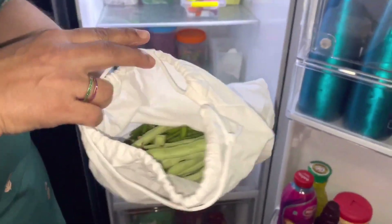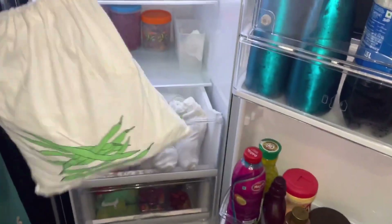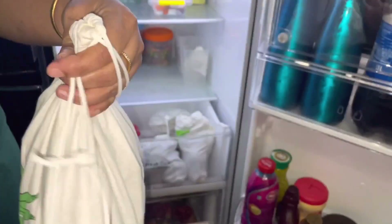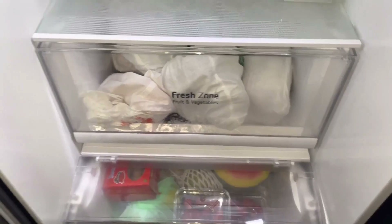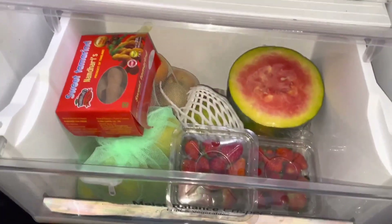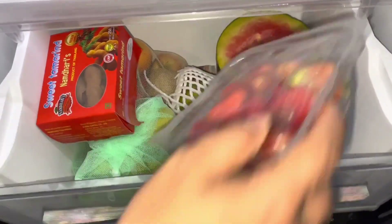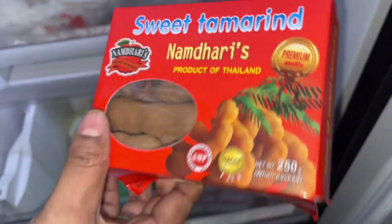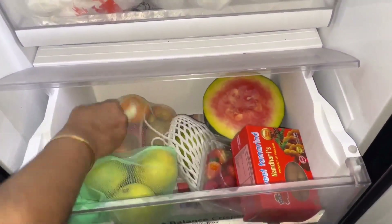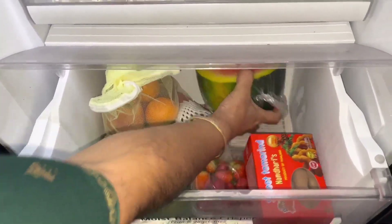There is a little bit of beans. There is a little bit of apple in the fridge. I am going to add a little bit of apple in the fridge. There is some information about the taste.